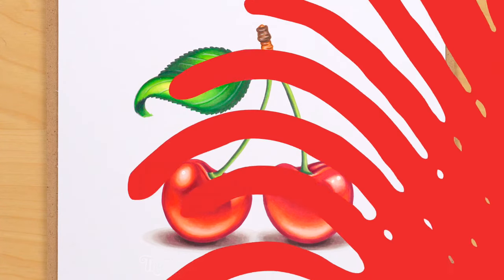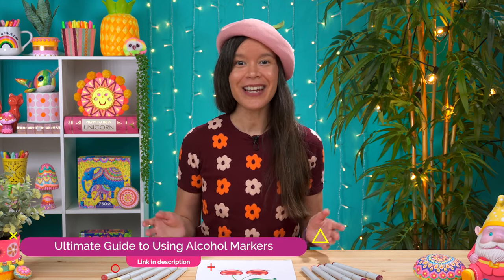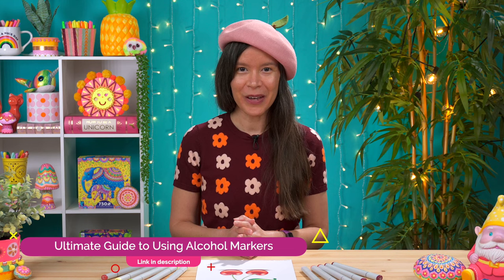I hope you enjoyed this time-lapse. If you did, it would mean a lot to me if you tapped the like button, because that lets me know that you enjoy this kind of content. If you have any suggestions for what you'd like me to demonstrate next, please let me know in the comments below. Don't forget to subscribe to my channel if you want to see more of my art videos! If you'd like to learn in much more detail how to color in these cherries, check out my Ultimate Guide to Using Alcohol Markers, linked below. You can also watch two more time-lapses from my Ultimate Guide right here on YouTube — check those out and I'll see you next time!